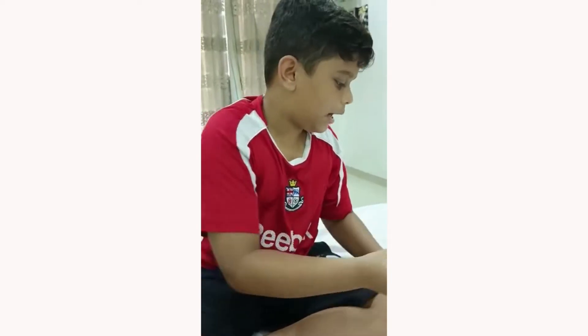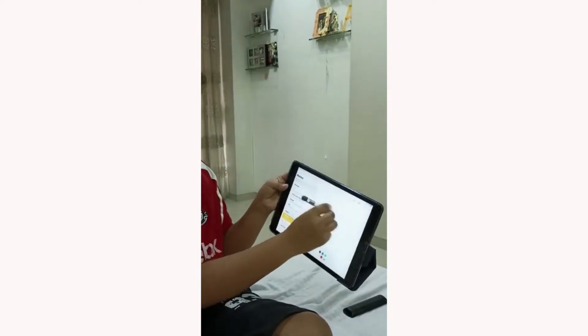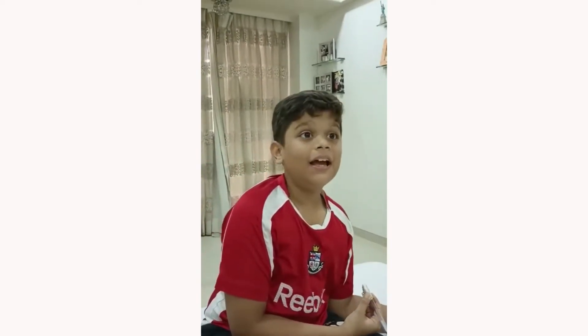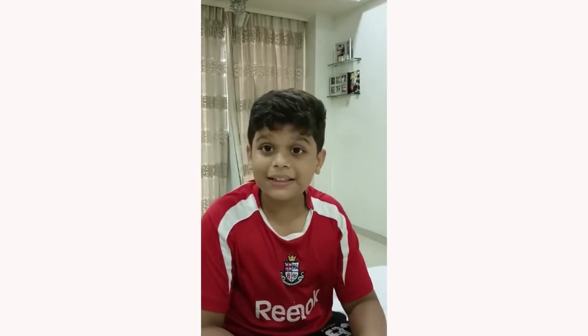Once we are done with that, we will try it out. See, it works perfectly. See how the Jugaad stylus works wonderfully without spending a single penny.